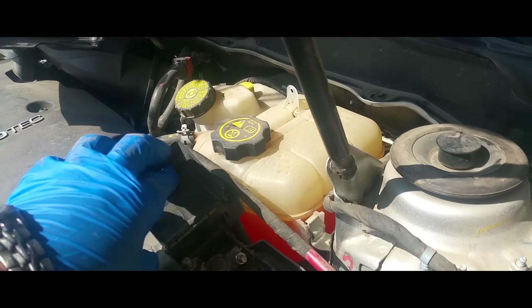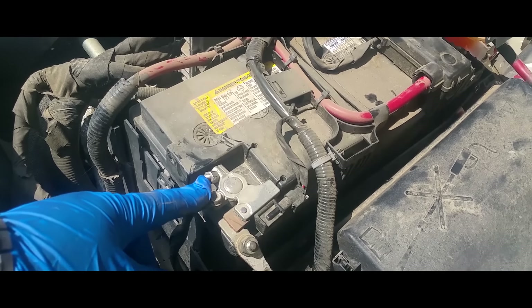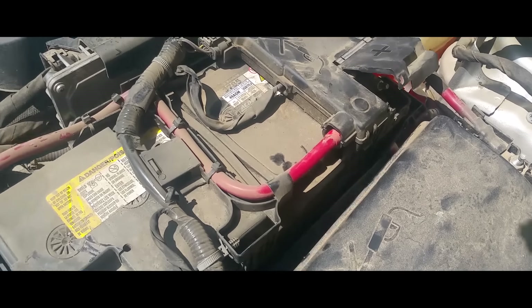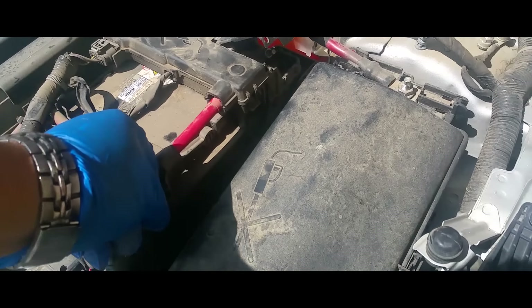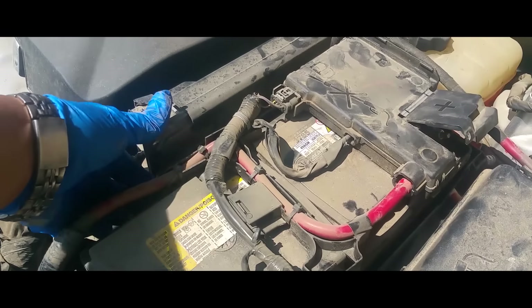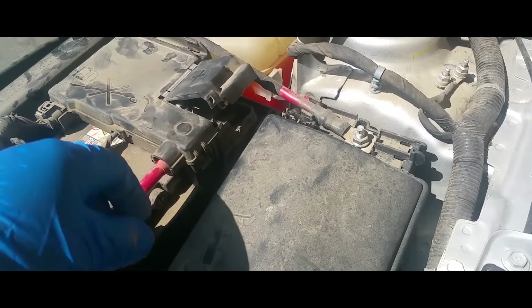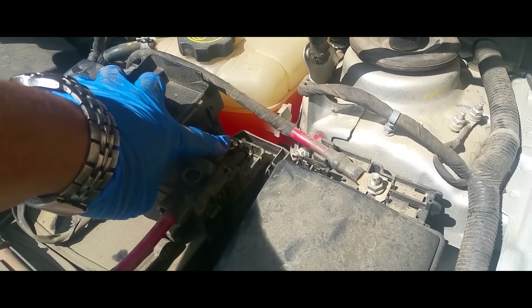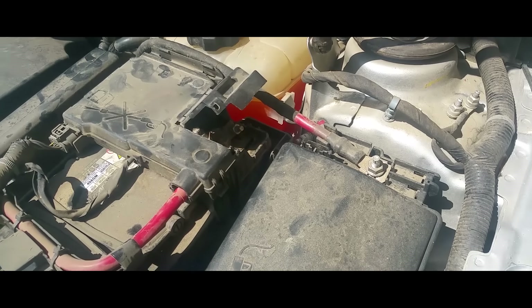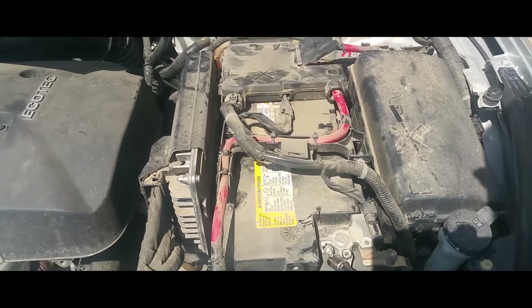Now we have access to all our electrical. You can loosen up the cable from here and in here — it's clipped onto the battery so we're gonna have to unclip it. All you simply have to do is just pull on it like that, and on the other side as well.